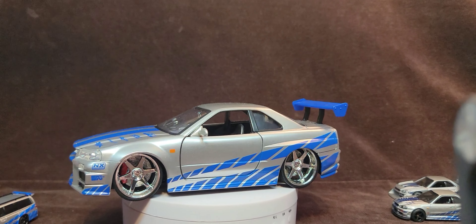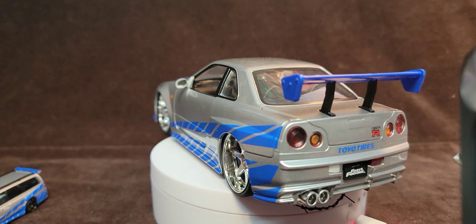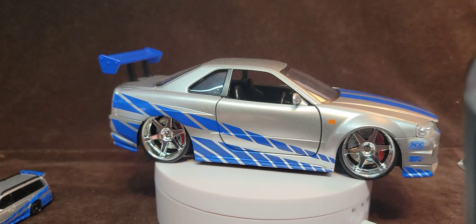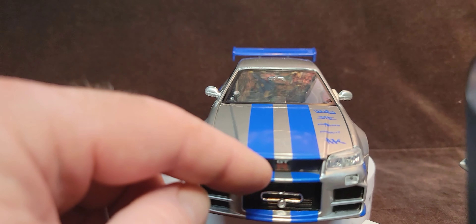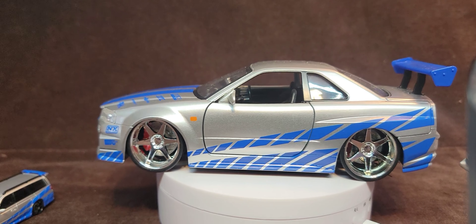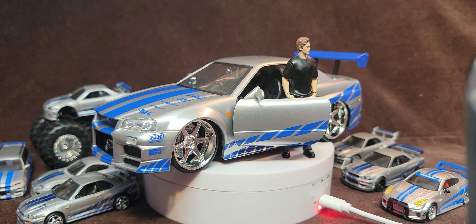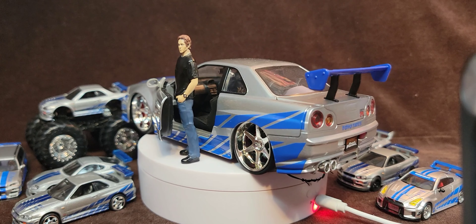And then this bad boy — the 1:24 scale R34. Beautiful car. 1:24 scale is pretty good because they can get some details in there. I hang it on my wall — that's why there's the hook there. I think this is cool. Obviously not movie correct. It doesn't ride on dubs in the movie, it's not slammed like this. But nonetheless it doesn't matter — this is cool. Oh, I'm doing all this stuff and I'm like, I have a figure of Brian — why is that not here? So there's my little figure of Brian for 1:24 scale, standing there like a snowman.